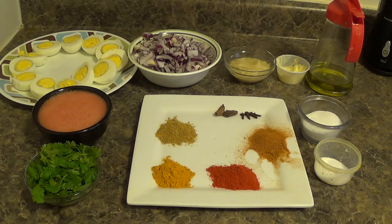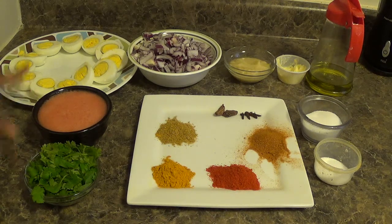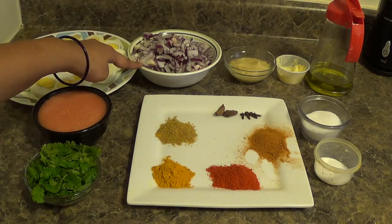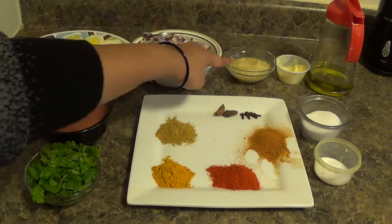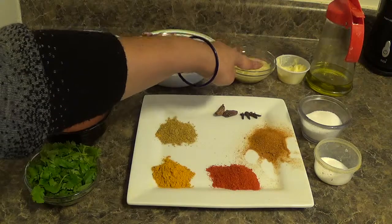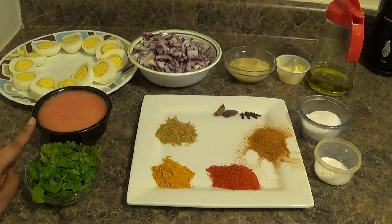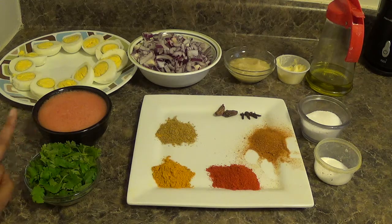For this recipe we will need 6 boiled eggs, cut into halves. 2 medium sized onions, finely chopped. 2 tsp of garlic paste. 1 tsp of butter. Oil for cooking. 1 cup tomato puree. Chopped coriander or cilantro.